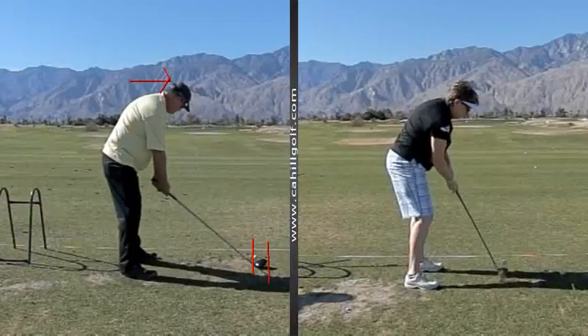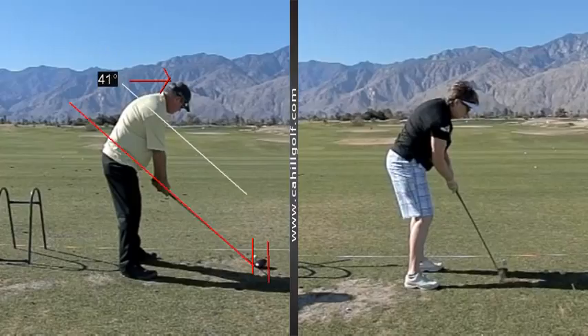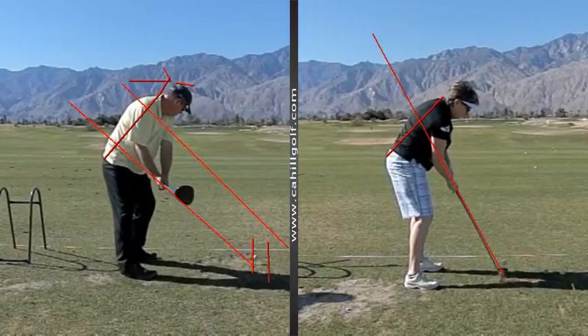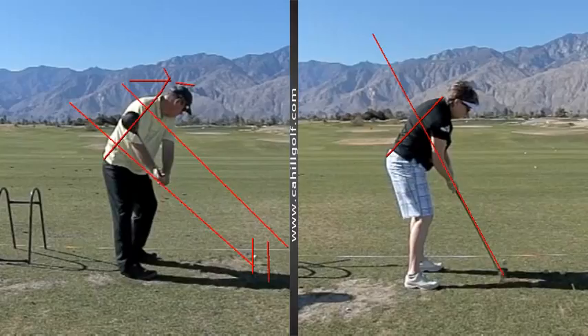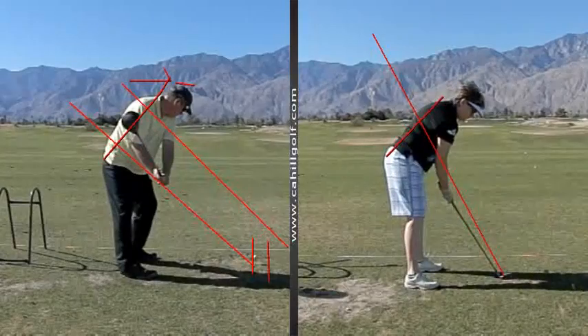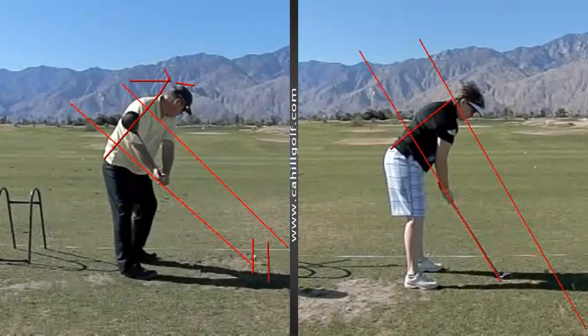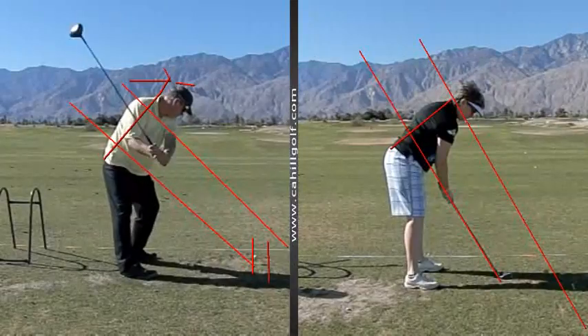What we're working on here is the takeaway and our plane line, so we're just turning back, staying in our spine angle. Here's your spine angle and here's Bonnie's spine angle, and here's her plane angle. We're trying to stay in that tilt the whole time and just turn on the way back. Let's go back to her address position and redo her plane angle and spine angle. On the way back — very good.